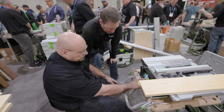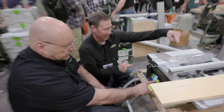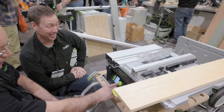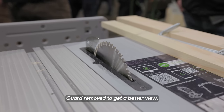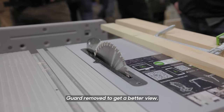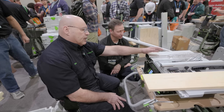When he presses the button, the blade is going to move without him touching anything — there are two servo motors. The blade is moving on its own with a servo. By the way, this is a battery saw — it's all cordless. And it's hooked to a cordless dust extractor too, with two batteries.